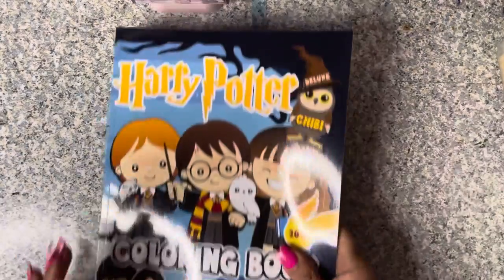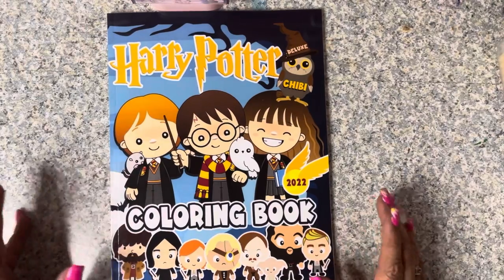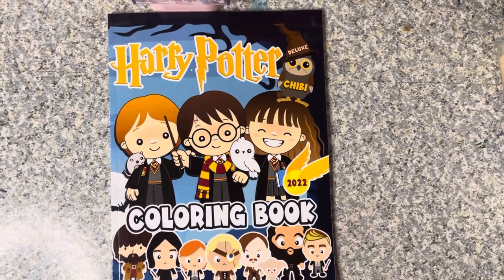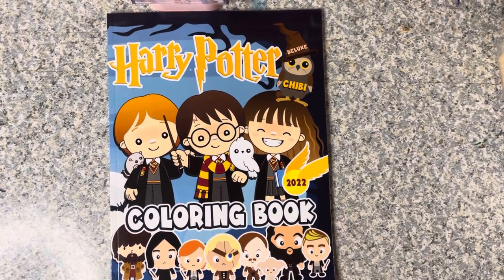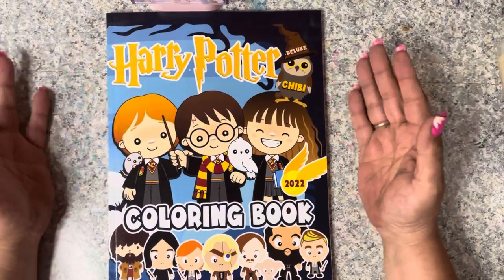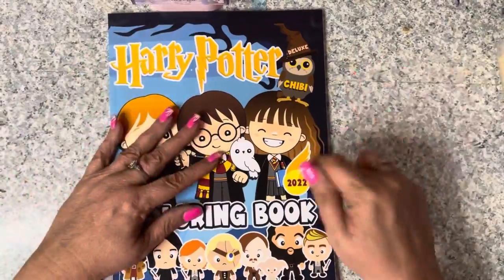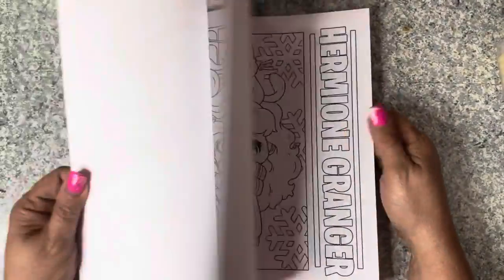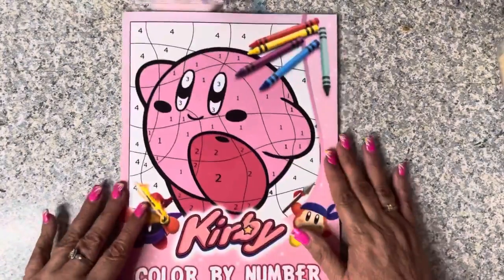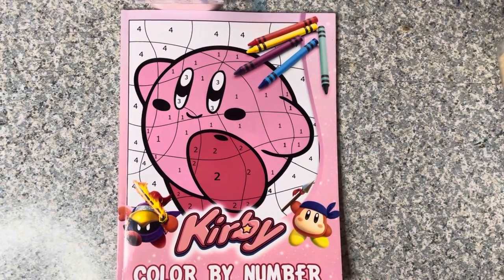Again watching Sarah - she found a Harry Potter chibi book. The same thing happened months ago watching Jamie's coloring book collection: she had a Harry Potter chibi book that was so cute, but we discovered it was no longer in print. Then Scholastic came out with one, and watching Sarah again, she found a new one that just came out this year. Of course I put the Scooby-Doo and Harry Potter chibi in my cart right away.